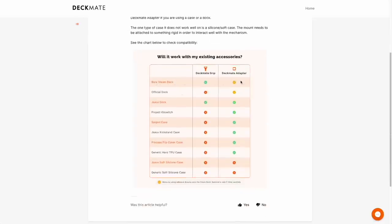The folks behind Deckmate are aware of the limitations with that specific grip. In their FAQ section, they have a handy table that'll show you which accessories work best. As we'll show later in the video, there is a Deckmate adapter that doesn't require the grip, though it does have some limitations too. Any accessory like this is going to face an uphill battle — there are so many different docks and cases that one thing can't be compatible with everything, so depending on your setup, you may have to think twice about which option works best.